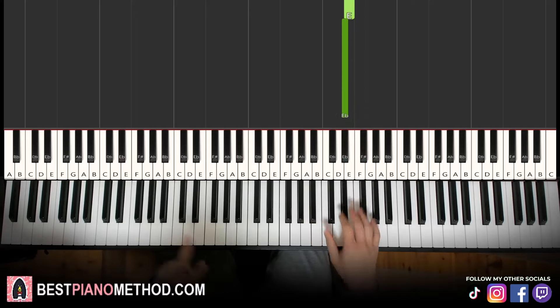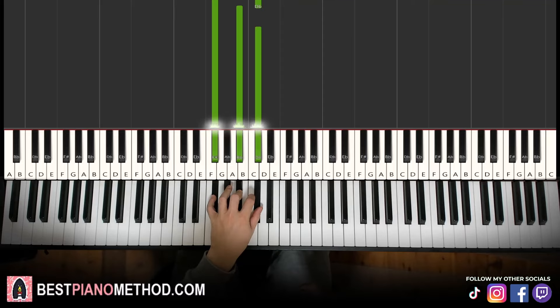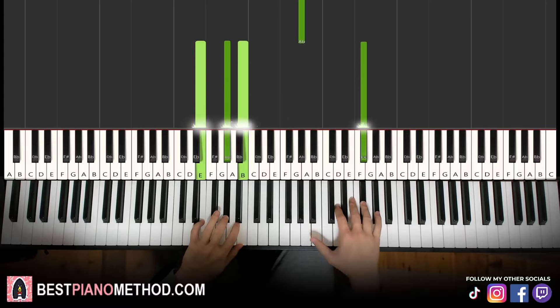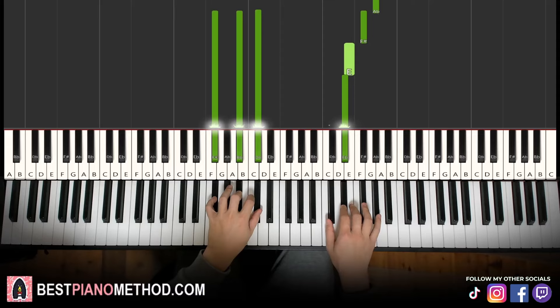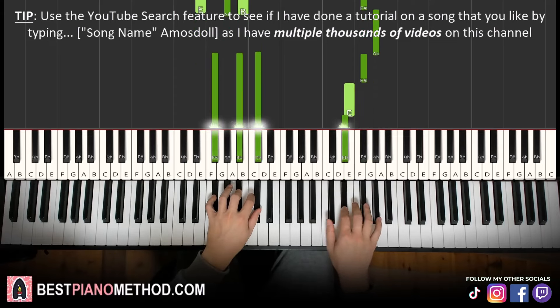Left hand: two chords of E major — E, G sharp, B — and then second chord F sharp major, which is F sharp, A sharp, C sharp. The black-note chord. Together: right hand starts, F sharp and E major together, then F sharp and F sharp major together. Let's learn it again and run through it.